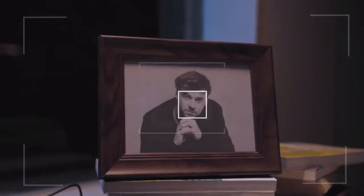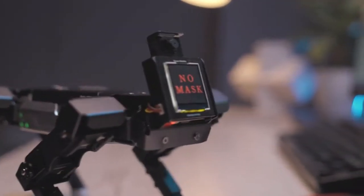X-Go not only can recognize human faces — what's more, it can remind you to put your mask on.